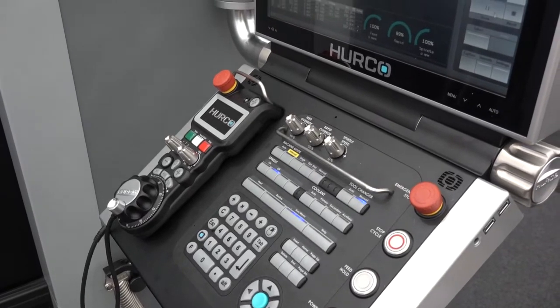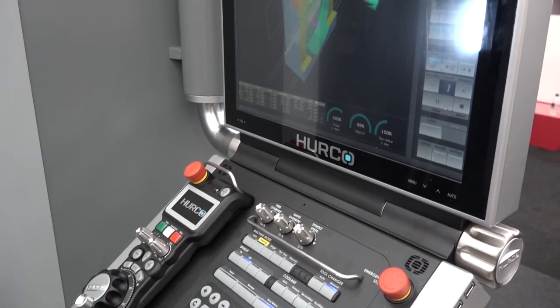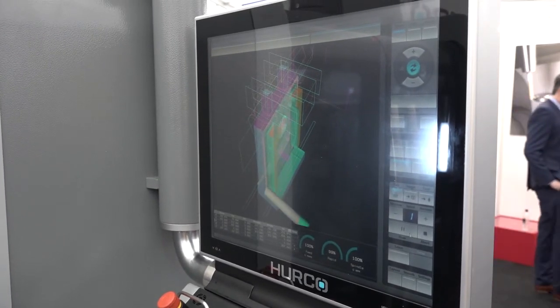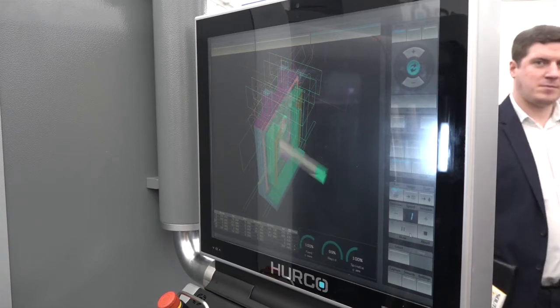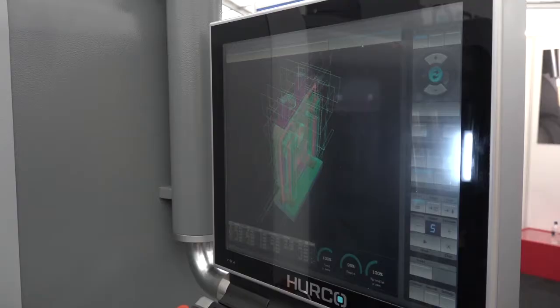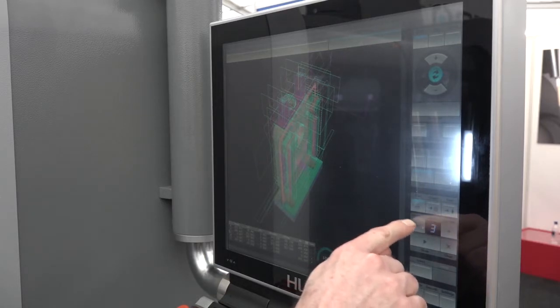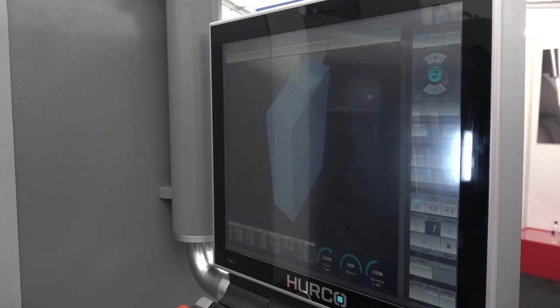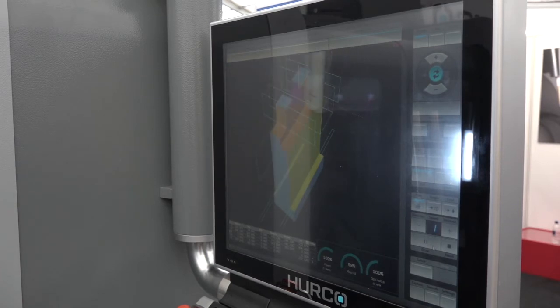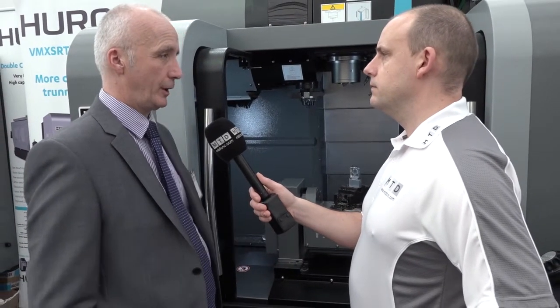A very popular part of Hurco's package is the control. They've recently upgraded to the new MAX5. The control itself does allow you to program the machine five axes, all the way up to positional work. You can program it four axes simultaneous, and if you're doing full five-axis you would obviously go off to a CAM package. It's been designed so you can actually work at the machine — ideal for prototype work and development work, because you can edit and change your program while stood at the machine, make the changes, cut the part, measure it, and continue as you would with any first part.